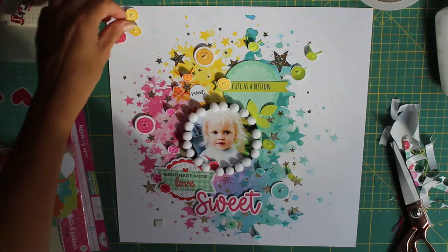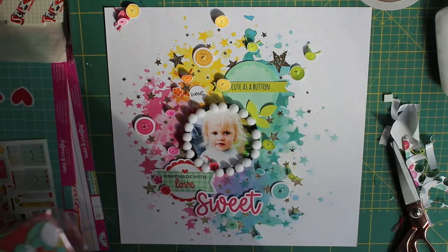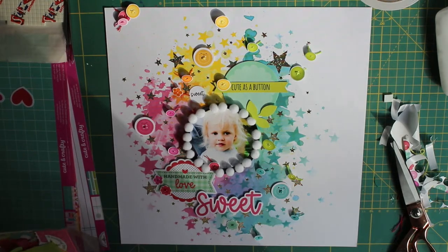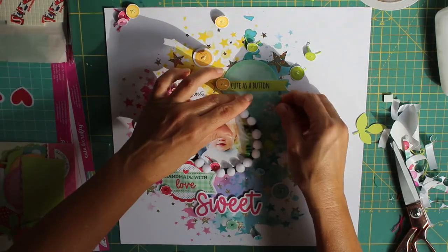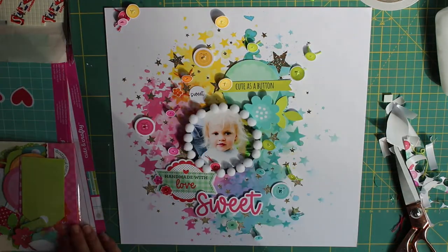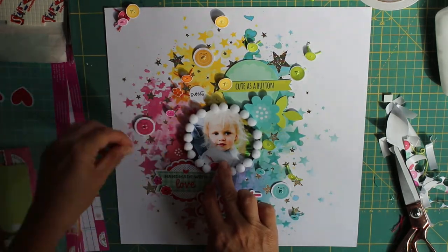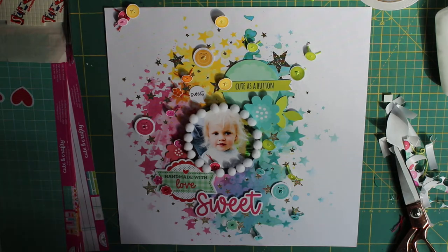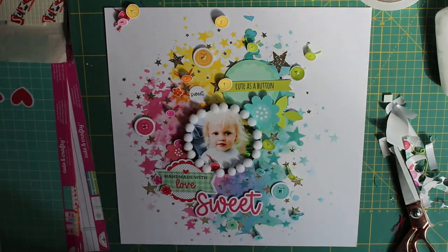I must apologize for the shadow being cast across my layout — I didn't realize the sun had come out and was casting a shadow from next door's fence across my page. Hopefully it will go as the video progresses, but we shouldn't complain about sun — just making the most of this nice autumnal sunshine and keeping as much warmth as we can.